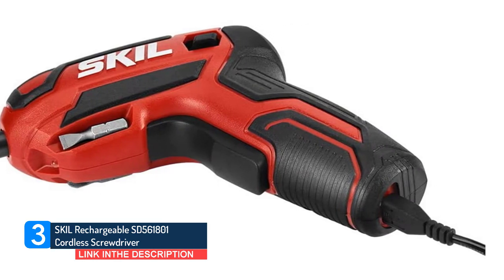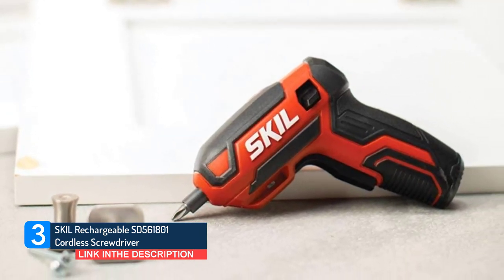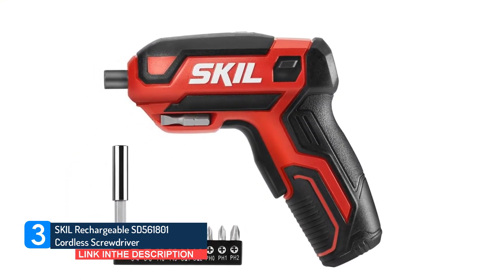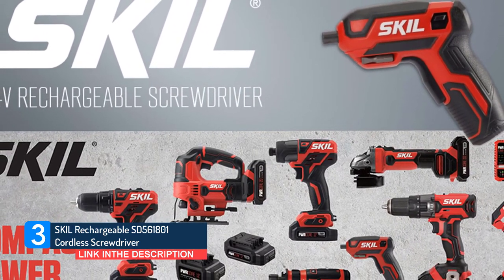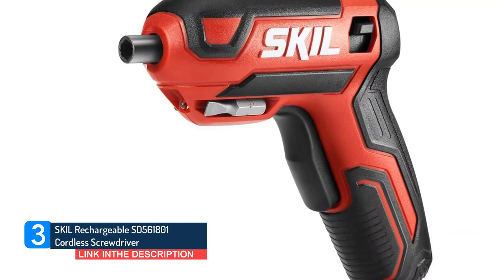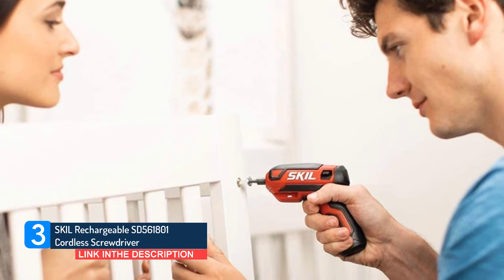The Skil 4V Pistol Grip Rechargeable Screwdriver is the go-to tool for almost any household task. The LED lights help illuminate the work area. The integrated lithium-ion battery conveniently recharges anywhere via micro USB. The ideal tool for use in a variety of applications around the home — tightening cabinet hinges, replacing wall covers, installing shelves — and the perfect cordless electric screwdriver for everyday needs and DIY projects. A rechargeable lithium-ion battery keeps this tool charged over an extended period of time.